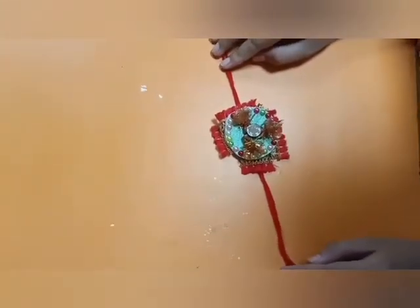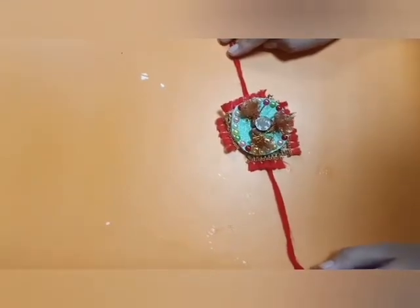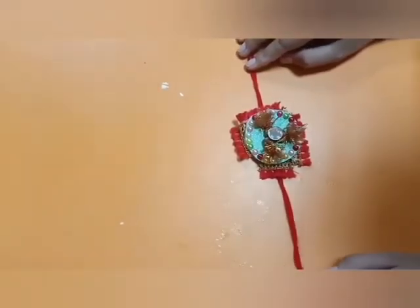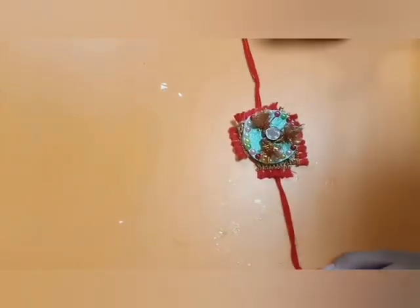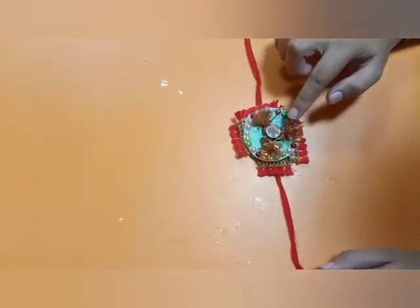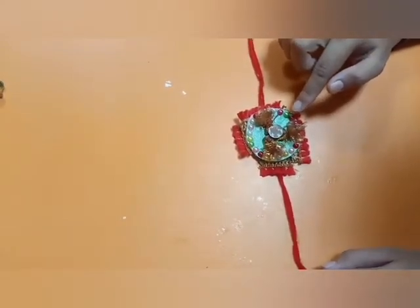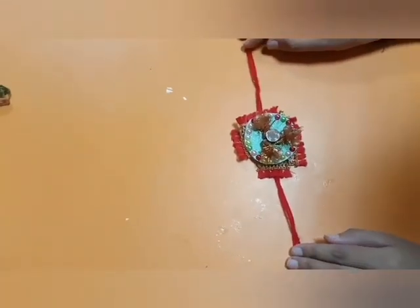Our rakhi is ready now. Make a beautiful rakhi for your special brother. You have to do this activity under the guidance of your parents. After tying this rakhi, when you want to open it, sow the tulsi seeds into your pot. Click a picture with your sister or brother and send it. Happy Rakshabandhan to all of you!